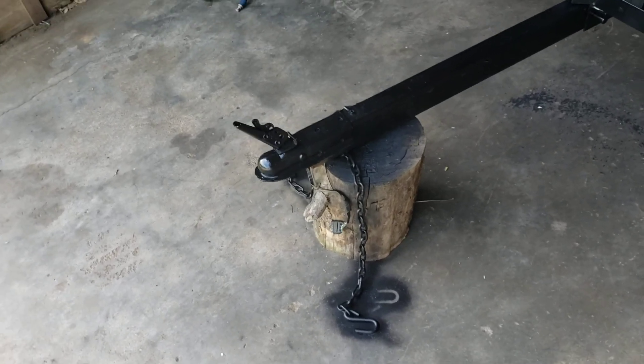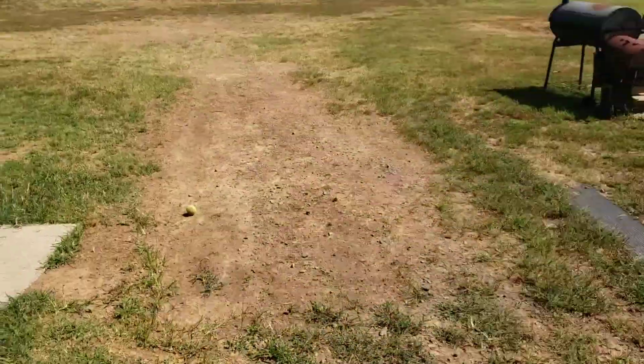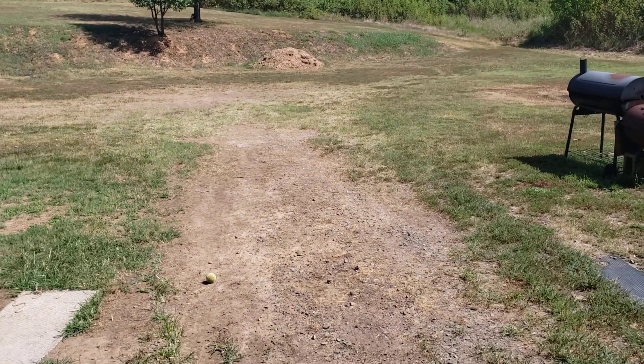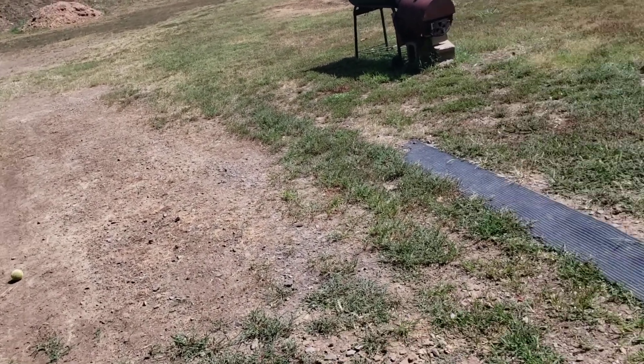Hey everybody, I haven't done a video in a while — I thought I'd update everyone. The bus, as you can see, is gone. It's in the shop getting rear brakes put on. Boy, that's a video in itself trying to find brake parts for an obsolete bus.